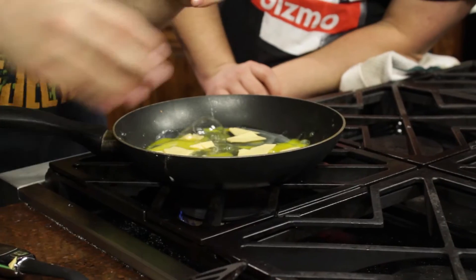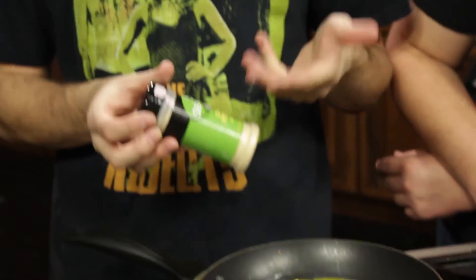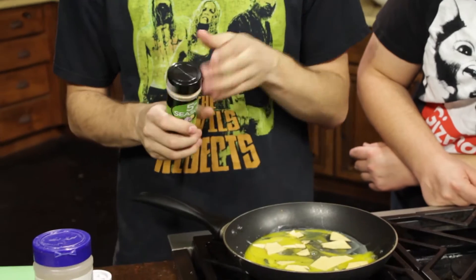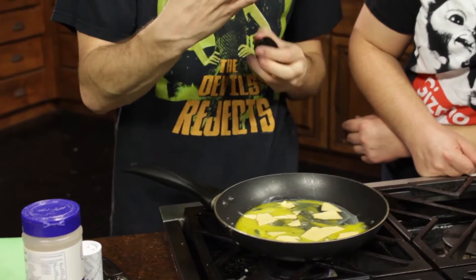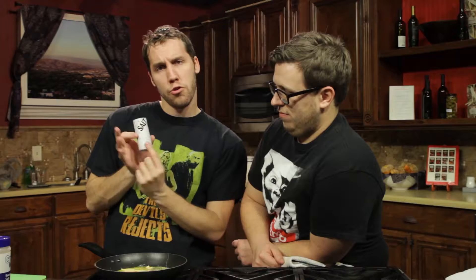They're gonna marinate with each other, fall in love, maybe make some babies. Two chicken feti — is that how you say that? Little tip for you at home: if you don't have a lot of money but you've got a lot of seasonings, you can make food taste much better than it actually is. Got a little garlic powder — one of my personal favorites — sprinkle that in there. Salt, it's pretty common, you can buy it just about anywhere, sprinkle that in there.